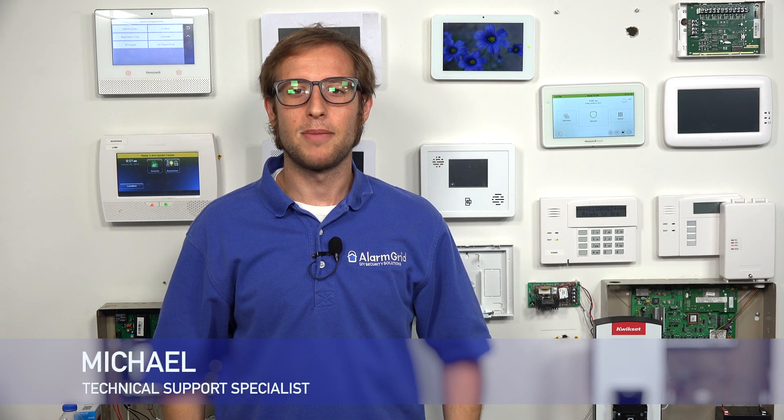Hi, DIYers. This is Michael from Alarm Grid. And today, I'm going to be showing you how to get into Z-Wave programming on a Resideo Tuxedo keypad, also known as the Honeywell Home Tuxedo keypad.